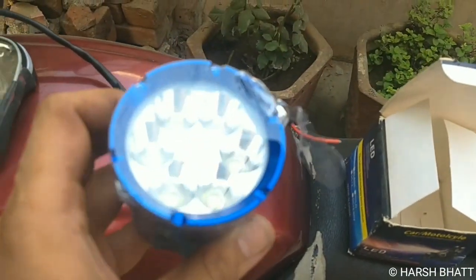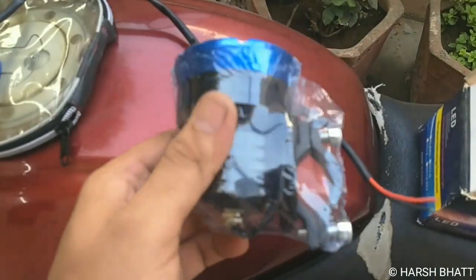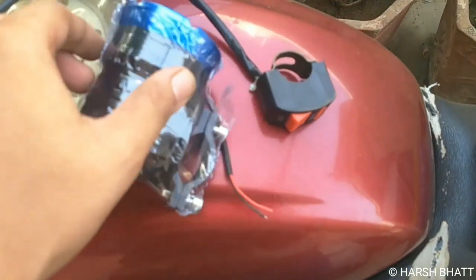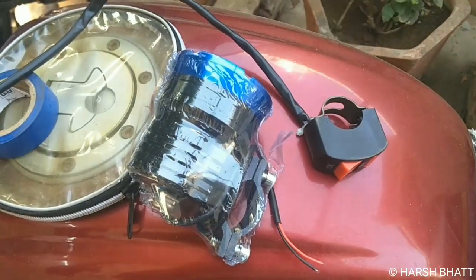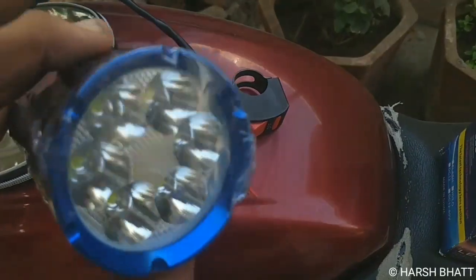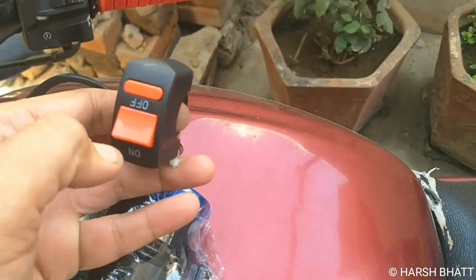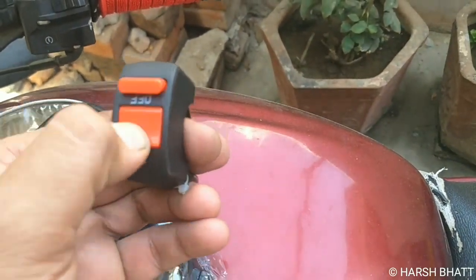It is very bright. This is a new model. This is 800 rupees and this is the local market setup.